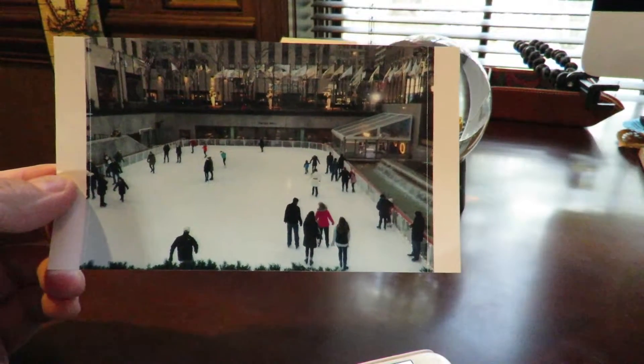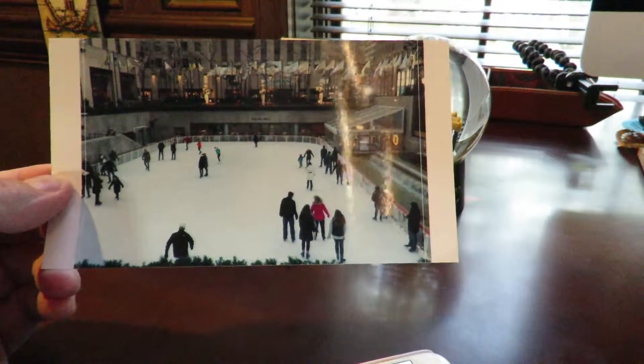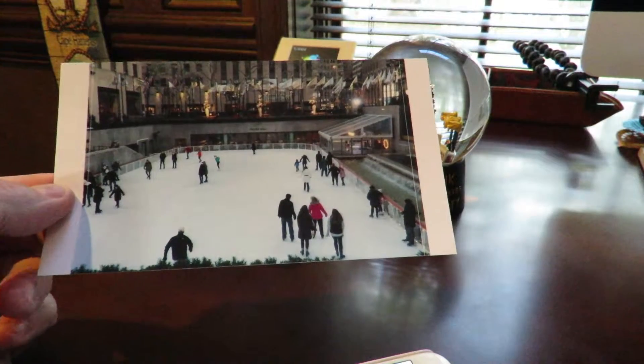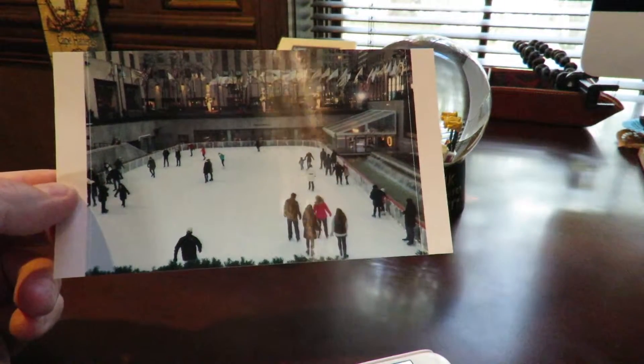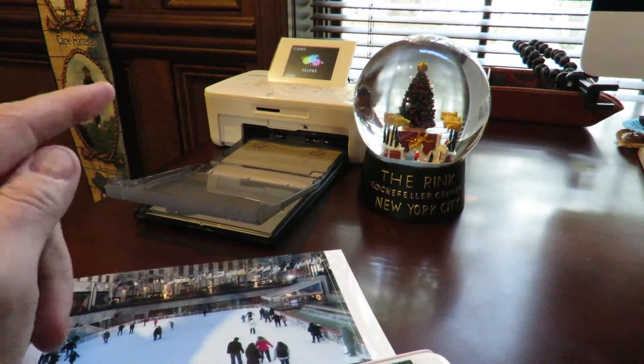In under 30 seconds, I have my nice picture taken from Rockefeller Center, sent directly from my iPhone to the Canon Selphy using AirPlay. How easy is that? I hope you like this video — highly recommend the Canon Selphy printer, very easy to use.